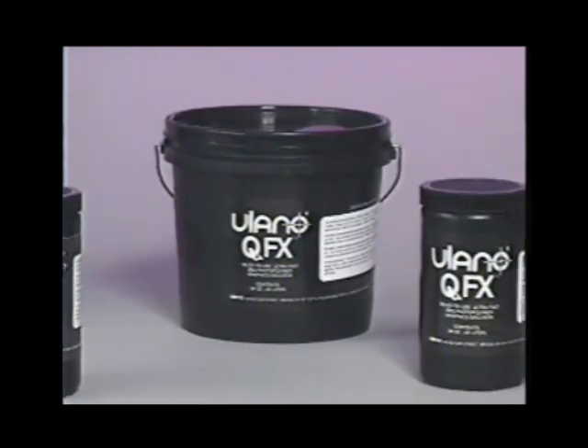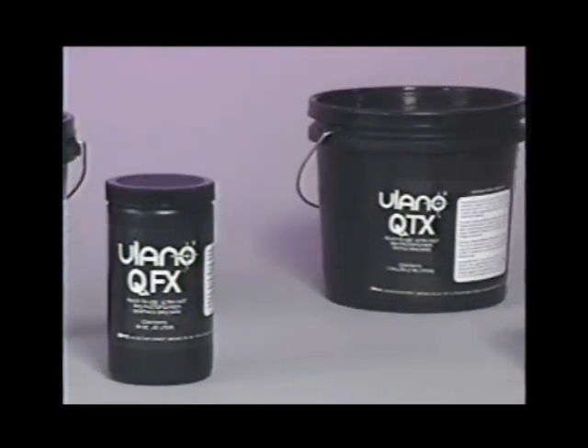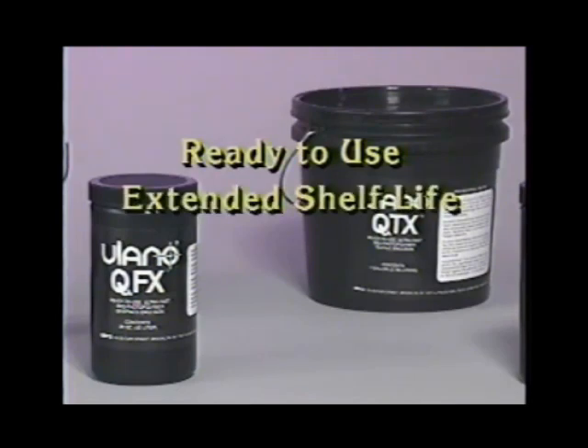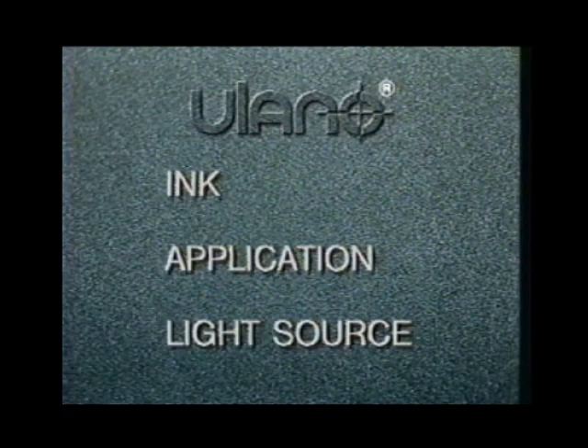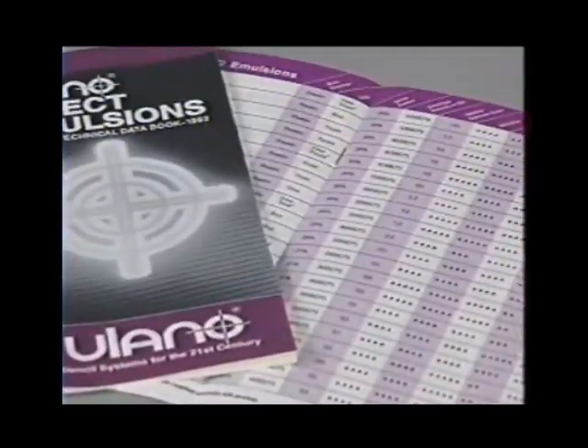Ulano's most technologically advanced emulsions utilize the stilbasolium quaternary, or SBQ, sensitizer. SBQ sensitized emulsions are pure photopolymer emulsions which are pre-sensitized and pre-mixed. They have an extended shelf life, extraordinarily fast exposure speed, and are virtually unaffected by heat and humidity. To select the appropriate emulsion, consider the type of ink to be used, the particular printing application, and the type of light source that will be used. Ulano has made the task easier by compiling tables relating these variables to the appropriate emulsions.